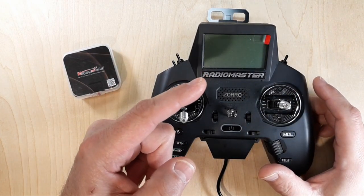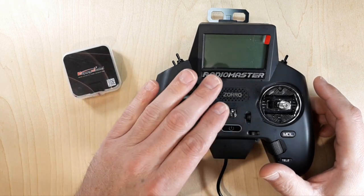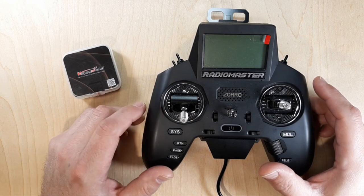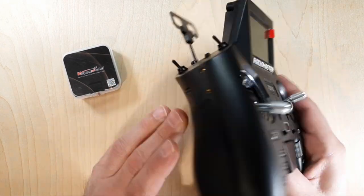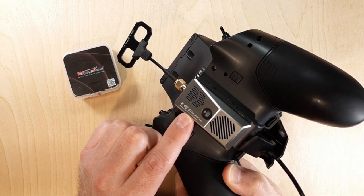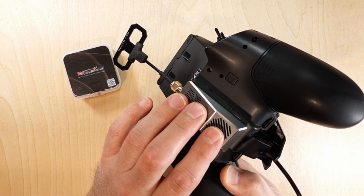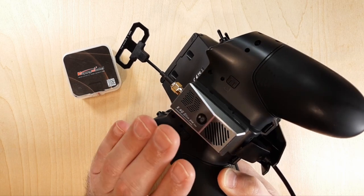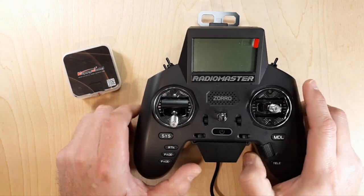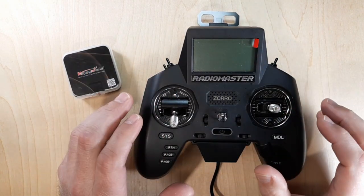I have a playlist on the channel with all kinds of content on the Radio Master Zorro. Pretty much anything I do with it will go into that playlist, so check that out if you want more information. On the back here, I have a Happy Model ES24TX Slim Pro Module. This module has been updated to 3.2 ELRS, so we're ready to go. The LUA script and everything is set up, so the radio is talking to the module.